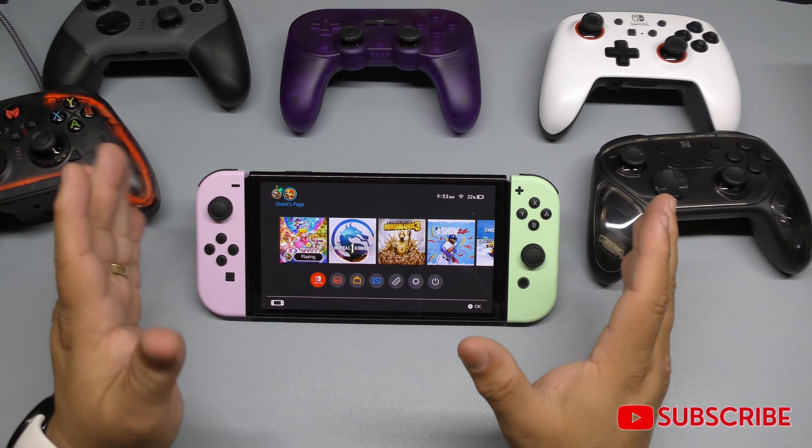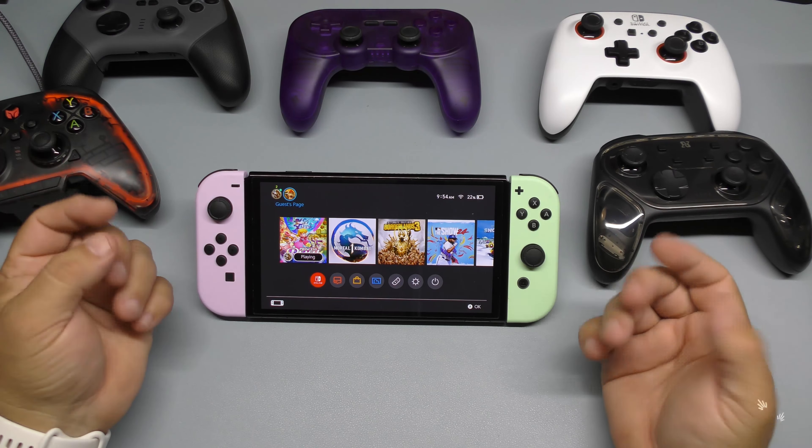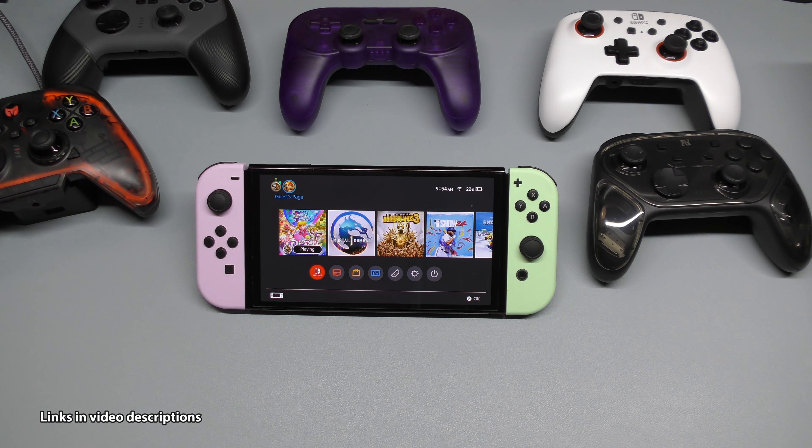That's all of them! Let me know in the comments what you think about all these pro controller choices for the Nintendo Switch. Believe it or not, I've never bought the official Nintendo Switch Pro controller — I don't need to with all these options. Let me know your favorite controller or what you use. Thanks for watching, I'll leave links in the description for some of these controllers. Until next time, bye!